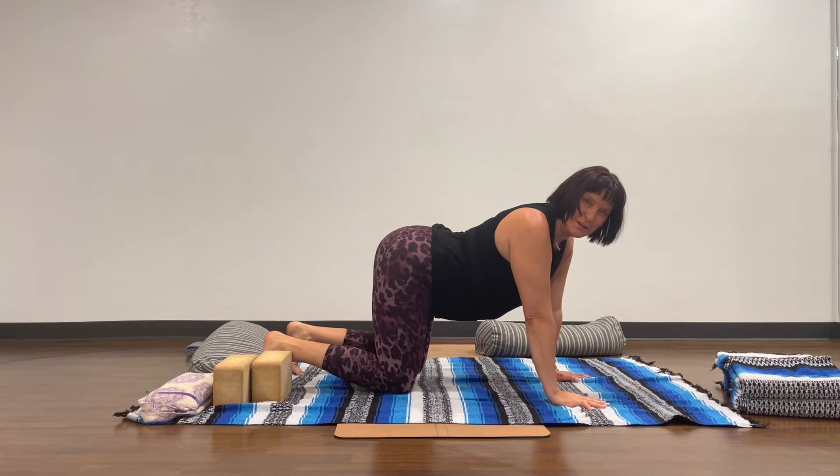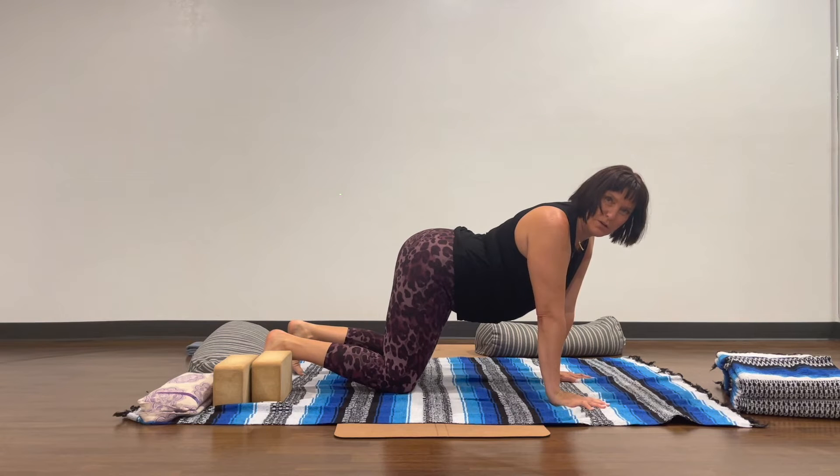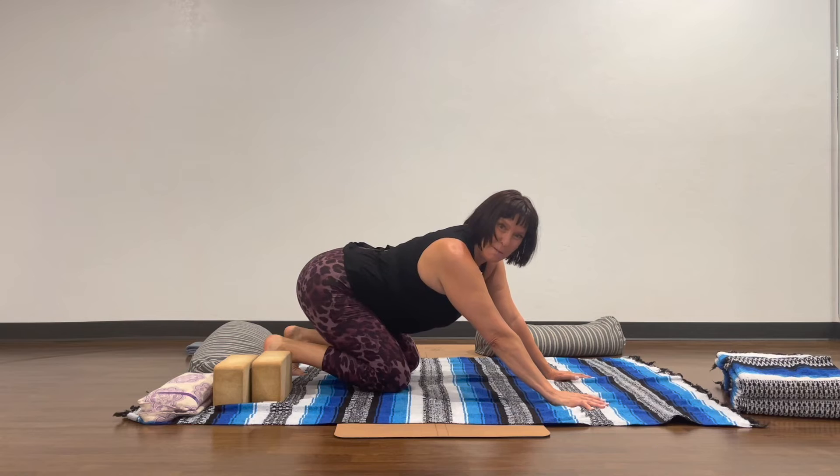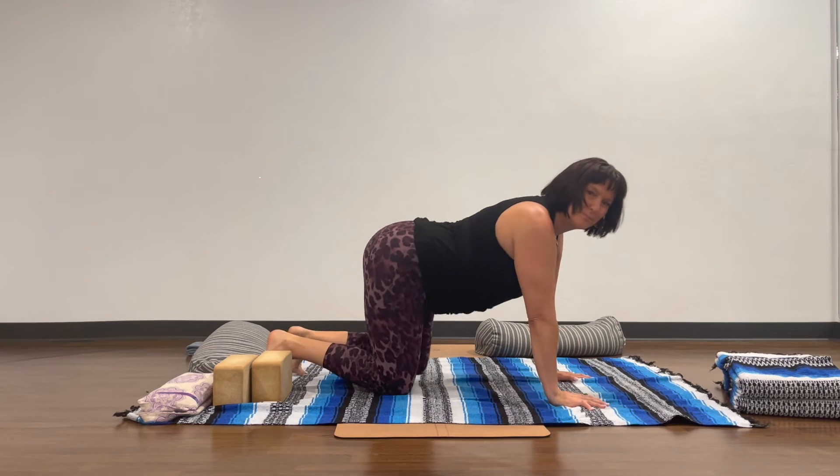You don't have to have your hips exactly over your knees — you could come a little closer forward or go back. Just remember: if you go too far back, then you're doing Child's Pose.